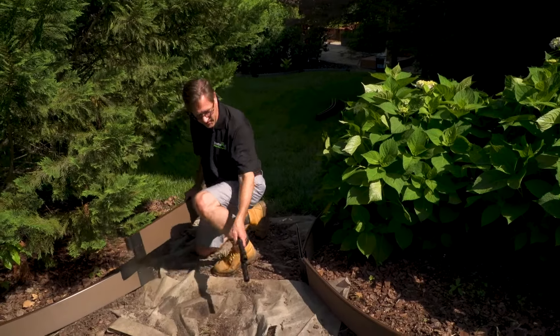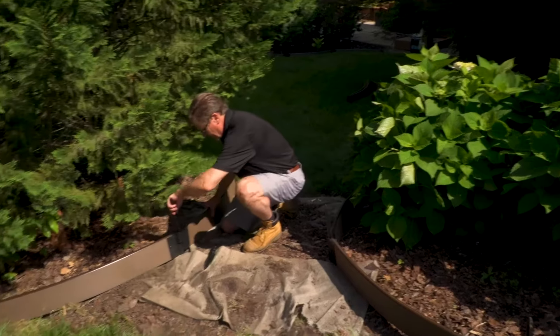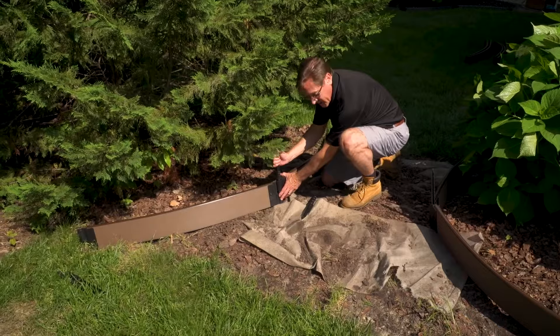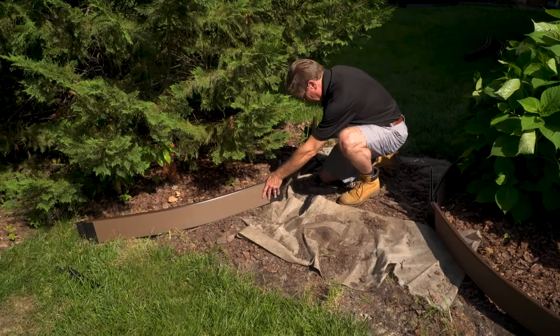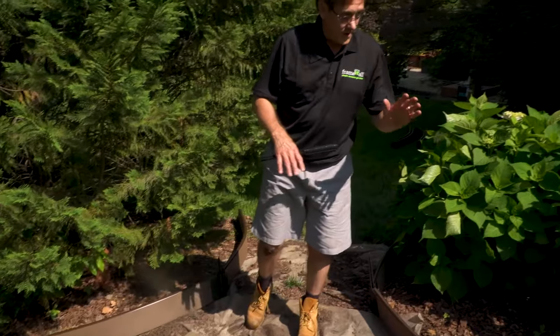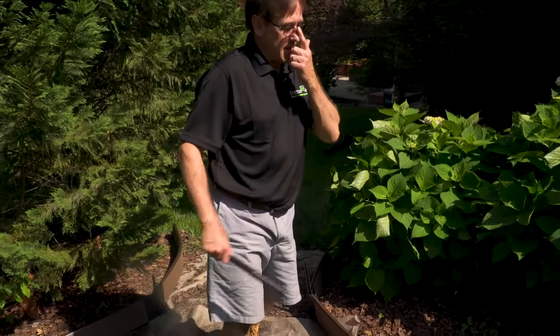I'm going to put the border on the other side of this pathway here and we'll lay a few stones in here so I'm surrounded by some mulch. Now I'm going to adjust the border and do some edging. I'll get this nice and straight and then we'll hammer it in.